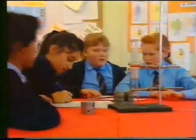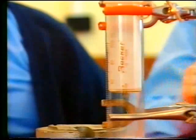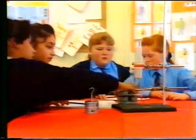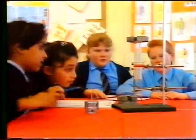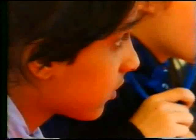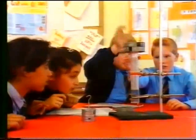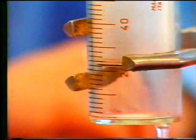Look what happens when you change the pressure of a fixed amount of air. This syringe is blocked at the bottom and half full of air to start with. Adding weights on top squashes the trapped air into a smaller space. The pressure of the trapped air is going up, and that's what's holding the weights up. What will happen when the weights are taken off again?